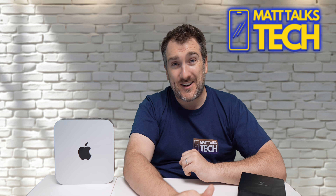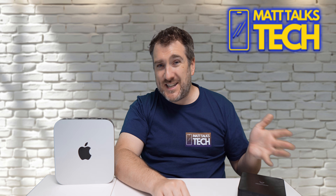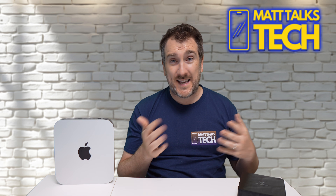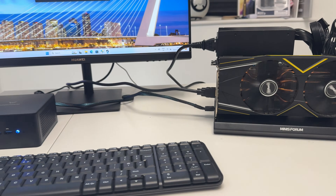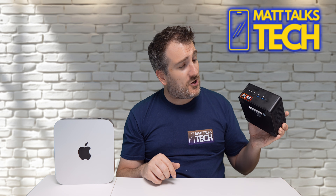Now with the RX 5700 XT connected via OCuLink and the DEG1 eGPU enclosure, the results jump significantly. GTA 5 hits 174 fps, Cyberpunk 2077 reaches 84 fps, Horizon Zero Dawn 82 fps, and Rise of the Tomb Raider 158 fps — all at 1080p low. You could go even further with a newer card like an RTX 4080 or 4090. This is using an older card, just to demonstrate the OCuLink capability.